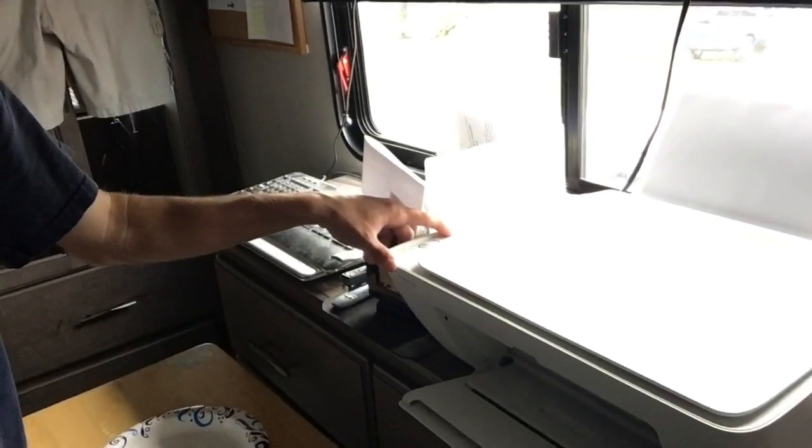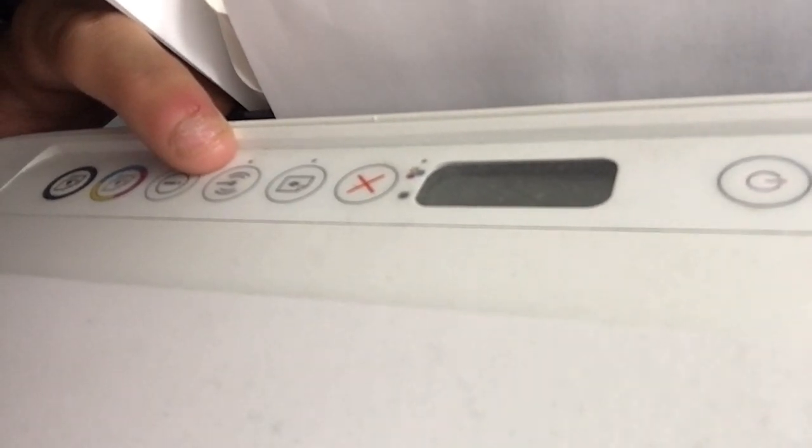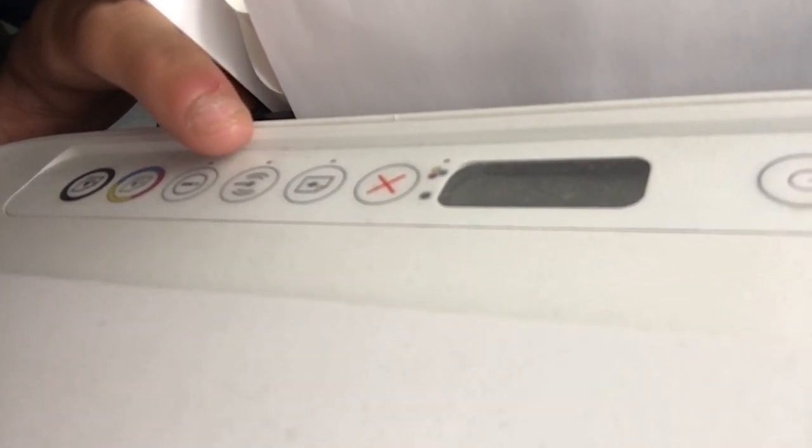This right here is a wireless button. If you press it down, it starts flashing blue.